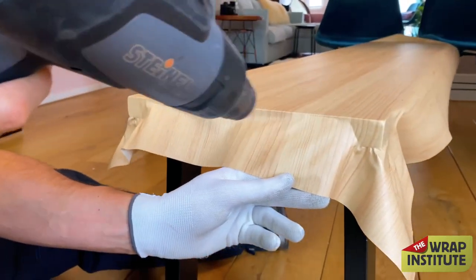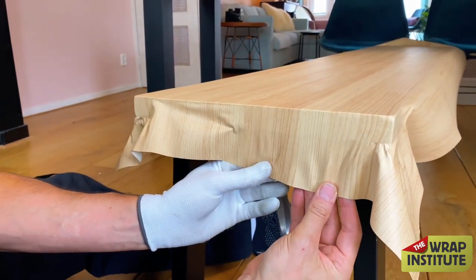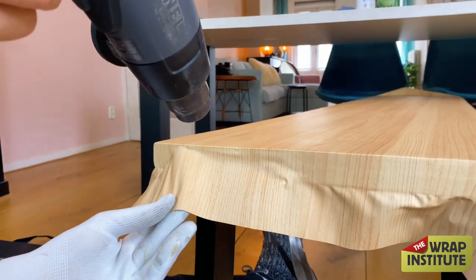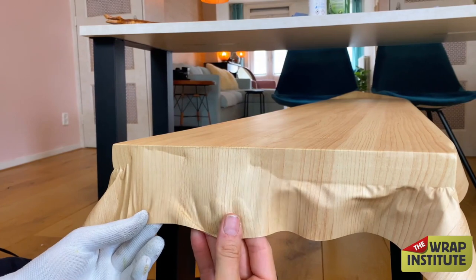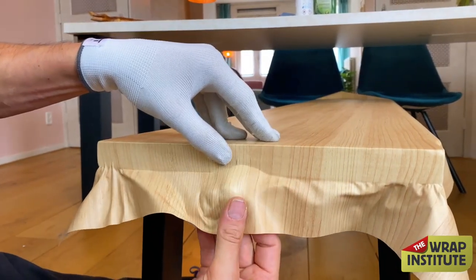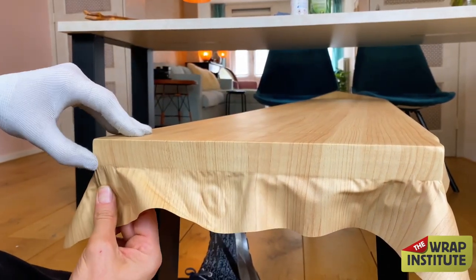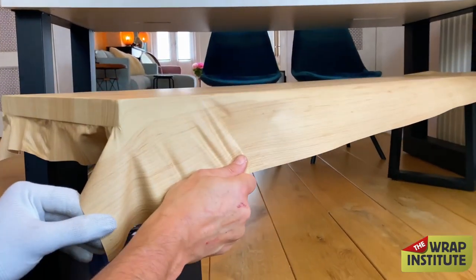Now stretch the material towards the middle. Heat it and pull — not too hard, as you don't want to distort the grain pattern. Pull at a 45-degree angle right to that middle section, which shifts a fair amount of tension from the corner into the middle. This helps with corner durability long term. Repeat the same steps on all other corners — heat, pull towards the middle, lock in place. An application glove is absolutely critical here.